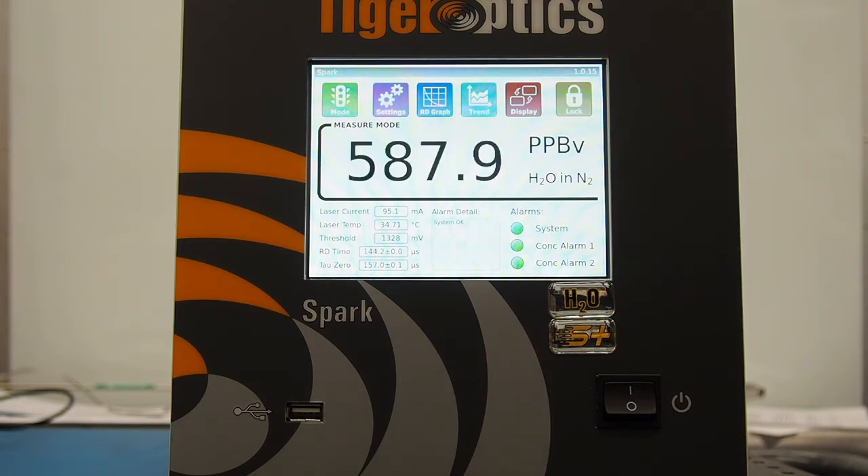We can now see the first measurements from the Spark Analyzer. As we mentioned in the beginning of the video, it's taken just about three minutes to set up and install the Spark Analyzer and get our first readings. We hope this video was able to clearly demonstrate the simplicity in installing and operating TigerOptics Analyzers.